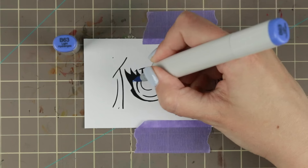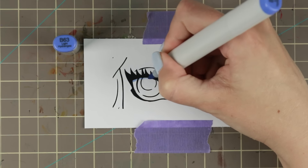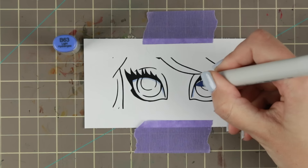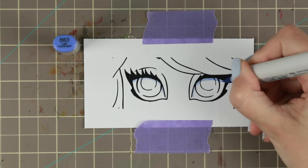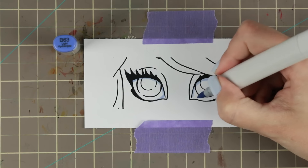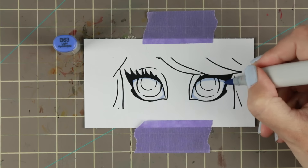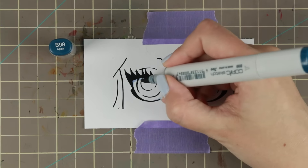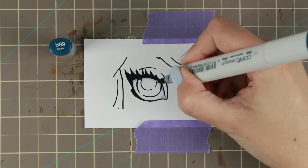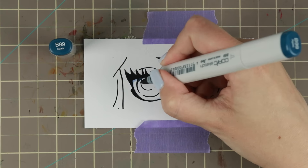First I'm going in with the eye white shadows on both of the eyes. These are already delimited so I don't need to do the skin color first, and I do try to give them a little bit of roundness and the cast shadow from the eyelashes. You can actually do the whole cast shadow under the lashes with the B63 even if you're going to shade with another color — it's a very simple color to use.